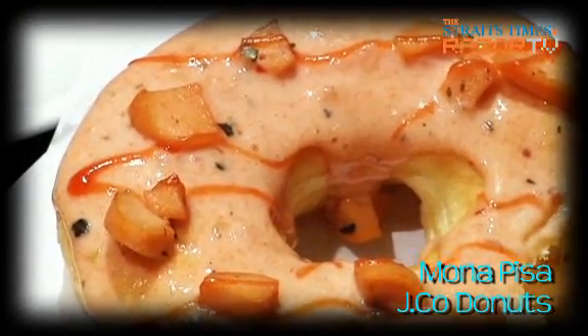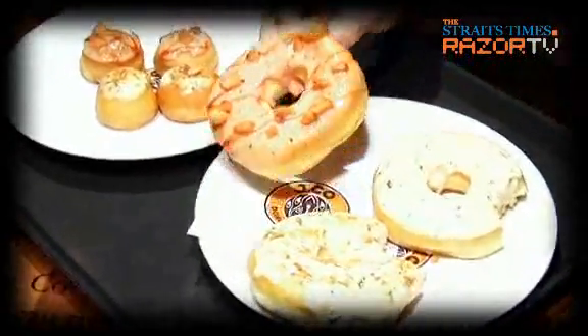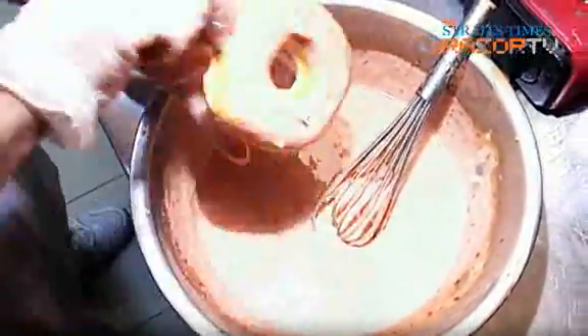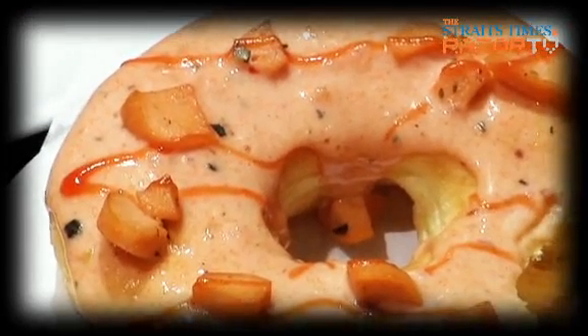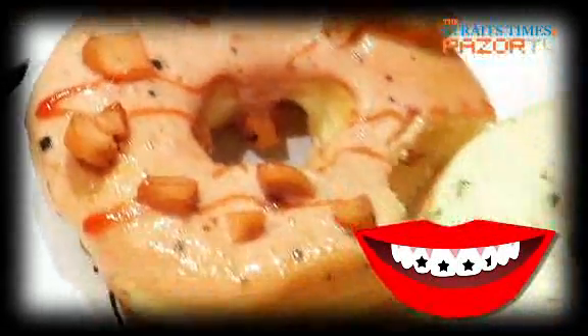This savoury doughnut is called Mona Pizza. Let's give this a try as well. I think this is the first time you have seen real meat on a pizza — this is real meat. It looks rather like a pizza itself. Only one way to find out if it tastes like a pizza. I've yet to get used to the soft and sweet dough of the doughnut, and this Mona Pizza does not taste exactly like the real thing. But for its interesting flavour, this doughnut gets three and a half licks out of 5 on our licklicious meter.